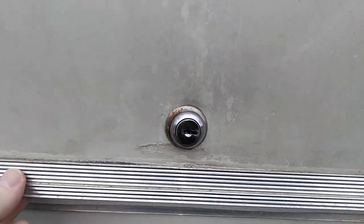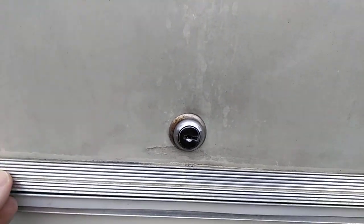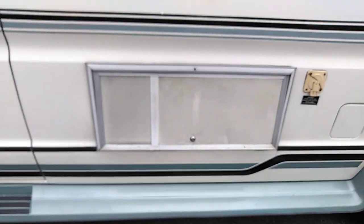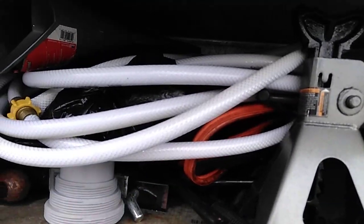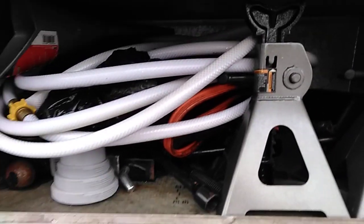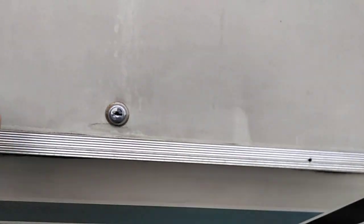You go down the road, you stop at the gas station or something, it'll be flopping back and forth like this because it doesn't hold. That's where I keep a lot of my jacks and jack stands, extra water hose, jumper cables, different miscellaneous stuff in there. So yeah, I think the screws are going to work great.